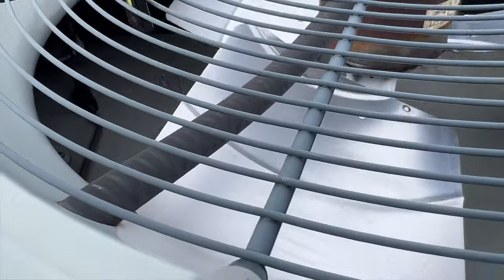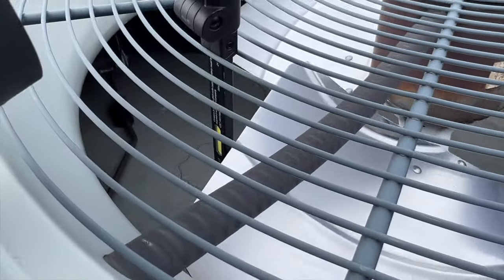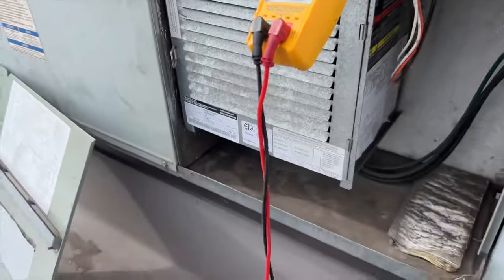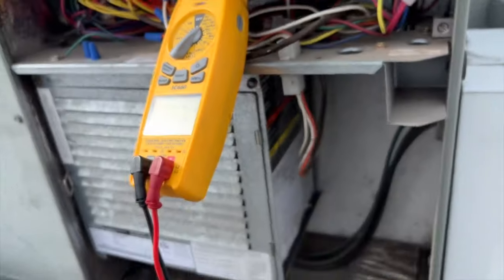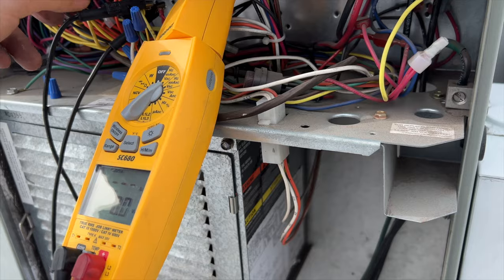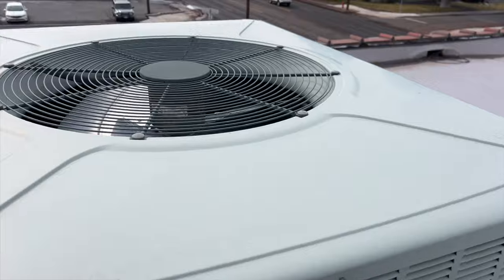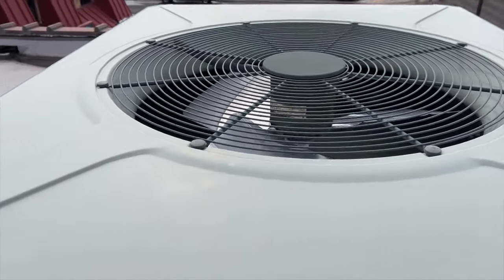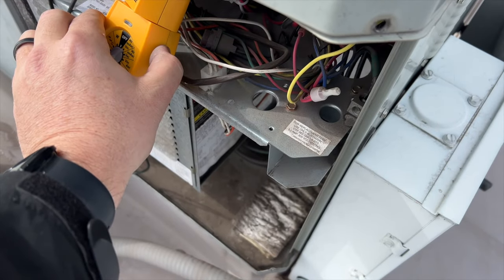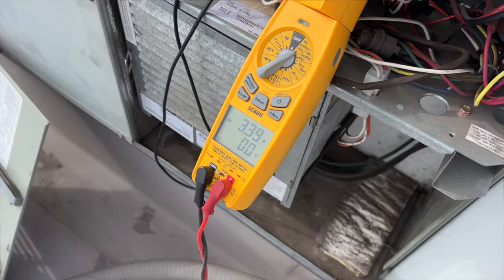Let's spin it and see if it spins. We're going to try to spin it and see if there's any kind of resistance — it seems to be okay. So the motor might have just fried. We're going to get an inrush reading and see if it pulls any amps, and we'll kind of go from there. Yeah, that motor's dead — it's done for. It's dead.